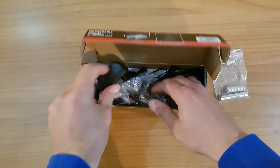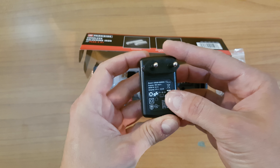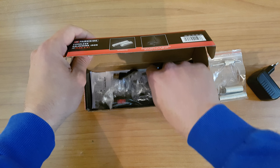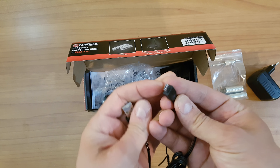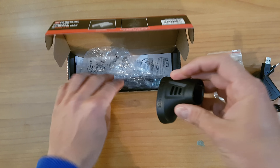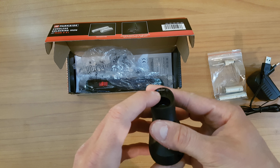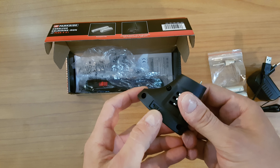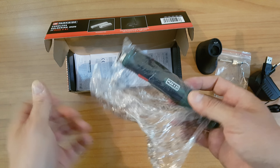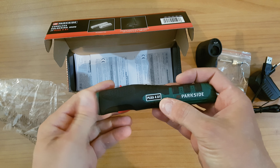Next we have the adapter: 5 volts, 0.6 amps, USB cable — typical USB to micro USB — the base with micro USB male and micro USB female, and the soldering iron itself, model PLKA 4A1.